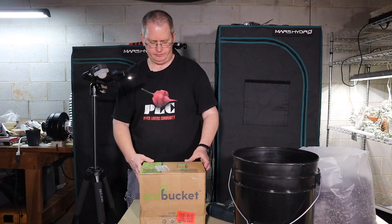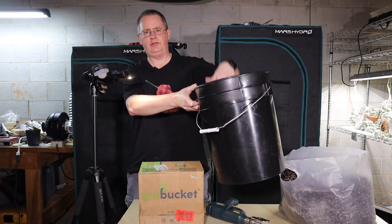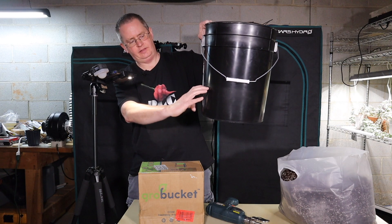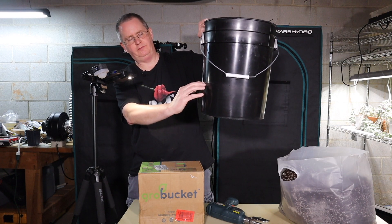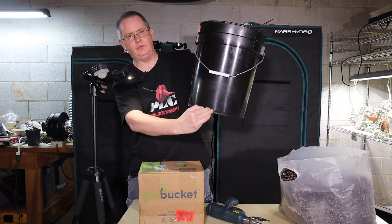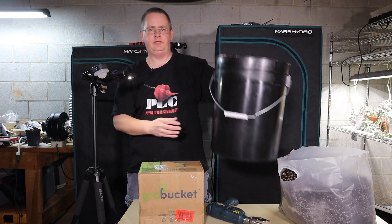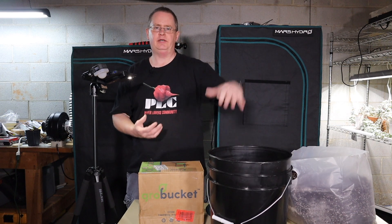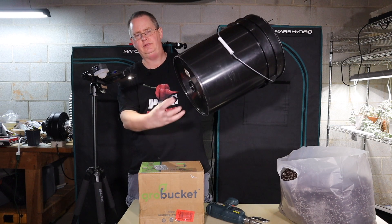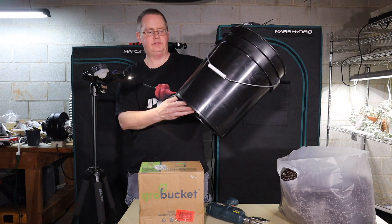It's got an insert that goes in the bottom, potting mix goes on top of that, and there's a fill tube that goes down in it. It won't fill up past whatever point the insert is at — the potting mix will be kept above the nutrient level so you have an air gap underneath. But it tapers down to a point where potting mix can come down, and that acts basically as a wick.